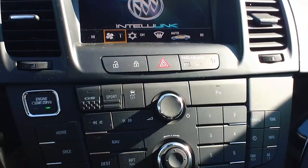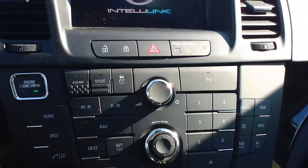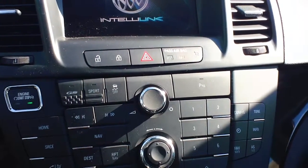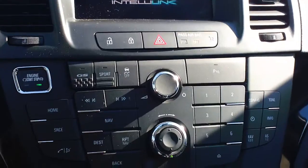Hello, my name is Derek with Twin Pine, and today we're in the 2013 Buick Regal GS. I want to show you exactly where to find the GS Sport, Traction Control, and Parking Sensor button.